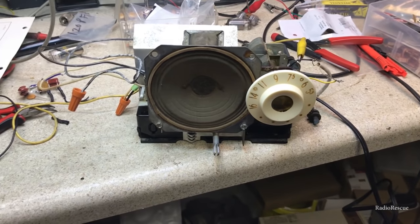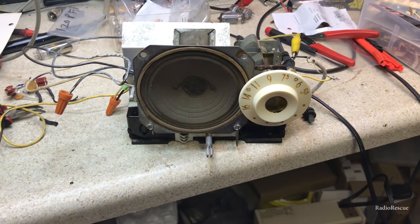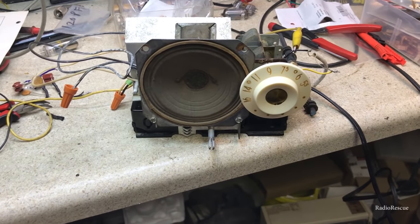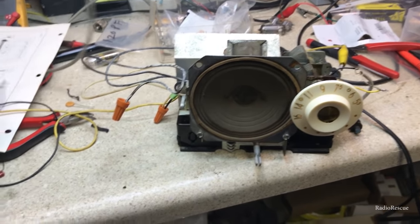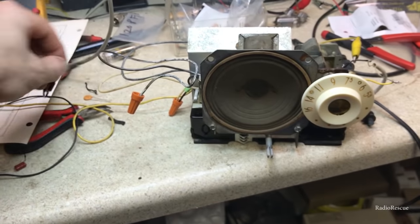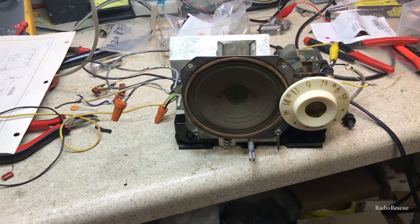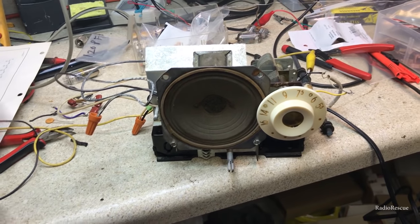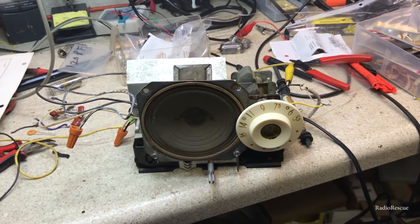It doesn't sound great but it's actually got sound, so that's not bad. I got that couplet finished and got all that mess out of there, basically running the components point-to-point like it was originally built in the radio. I'll have to get back on this tomorrow.